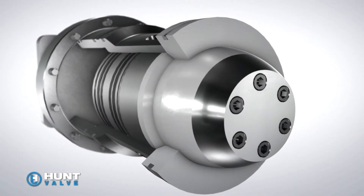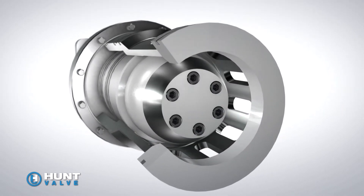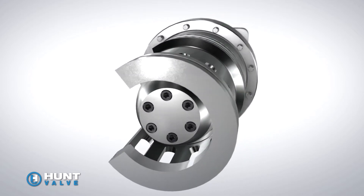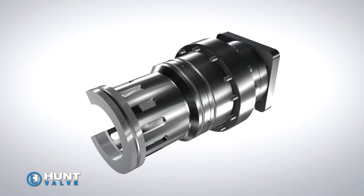Utilizing a variable stroke profile enables one valve to perform multiple operations such as descale header control and header pre-fill functions. One valve does it all without requiring additional pre-fill control valves or pressure breakdown orifices.